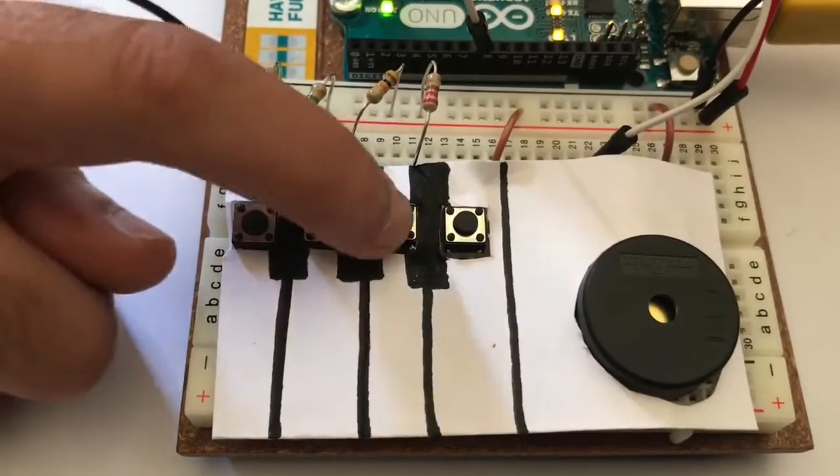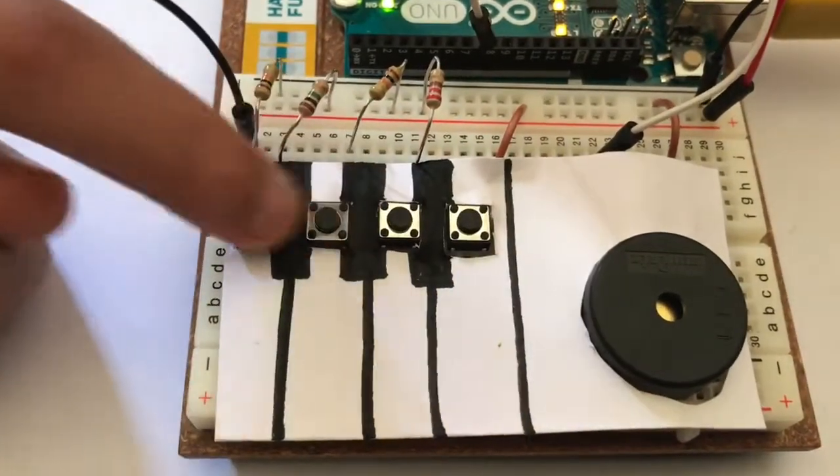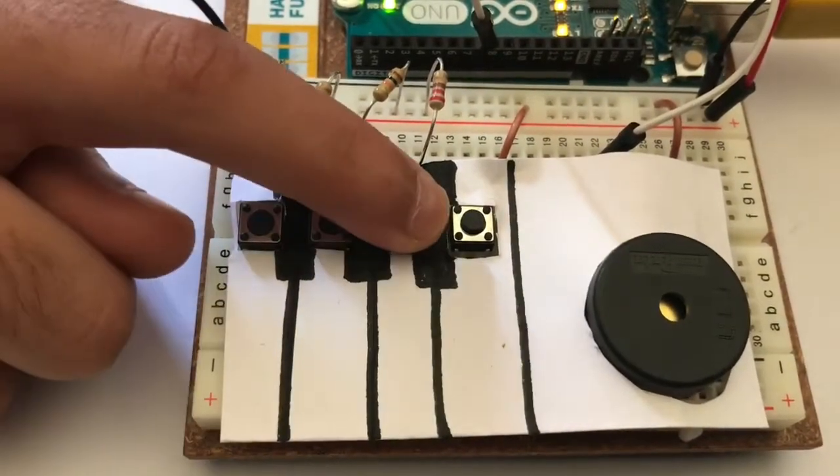You can make this even more interesting by using a paper cutout of a keyboard. Here are some songs we played.